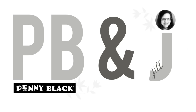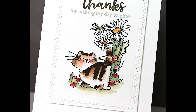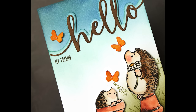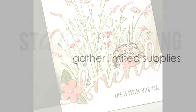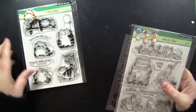Hi everyone, it's Penny Black and Jill Foster here with a new PB&J card class. Today's card class is the third video I've done like this about the way that I avoid crafty decision fatigue. I'm going to share my process from beginning to end — picking out my supplies all the way to creating multiple cards — so I can avoid that crafty decision fatigue that can keep us from enjoying our hobby.